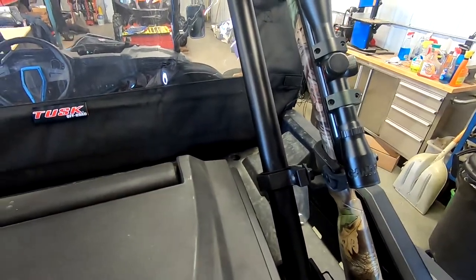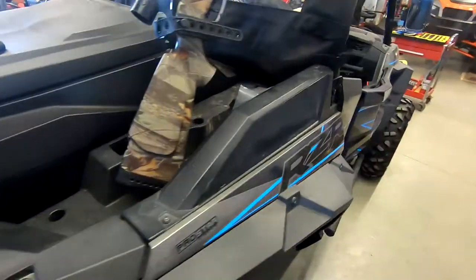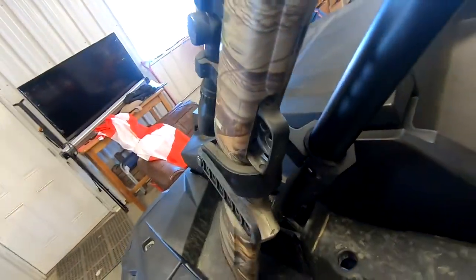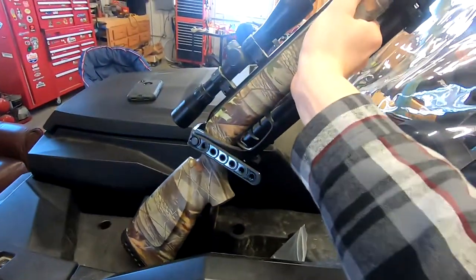I'm just doing this for demonstration purposes because I don't have anywhere else on this thing — I can't mount them here because of my stereo, it would conflict. So I put them back here, but as you can see, very nice install on these — holds it in there super tight.